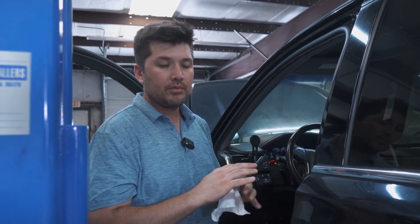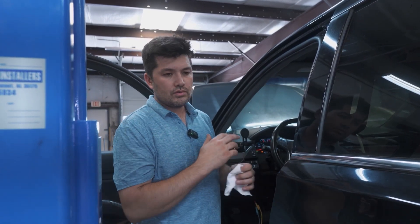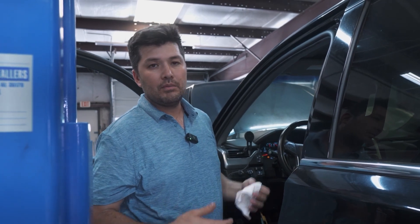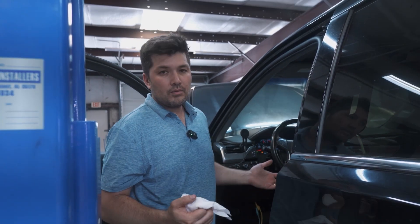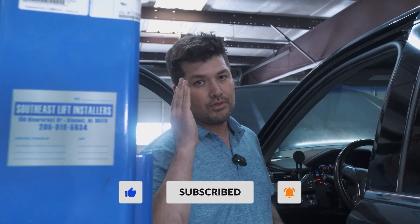I recommend for mobile mechanics: keep it simple. Don't go through wiring issues or scope checking something that wastes half a day for just $80 to $90 — it's not worth it. If you liked the video, hit that like button and subscribe to the channel. I hope to see you guys in the next video. Bye.